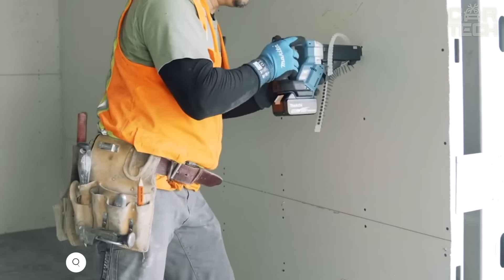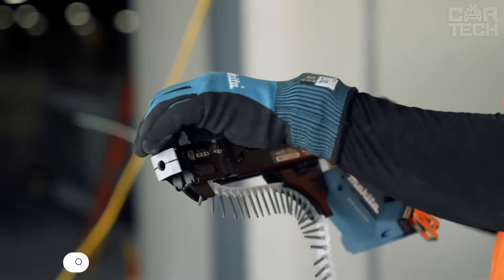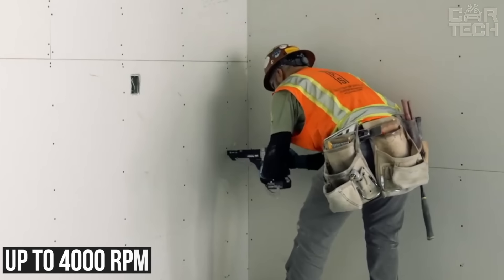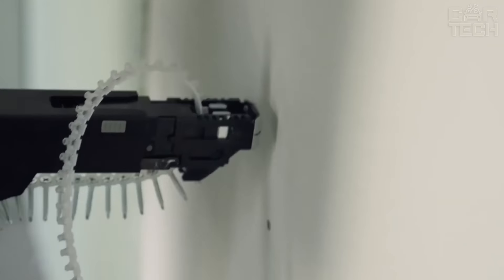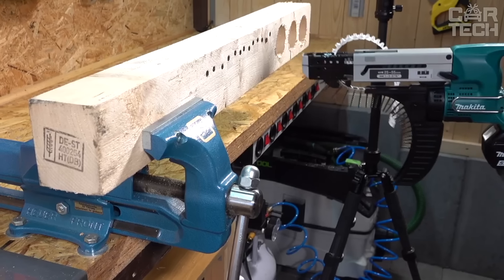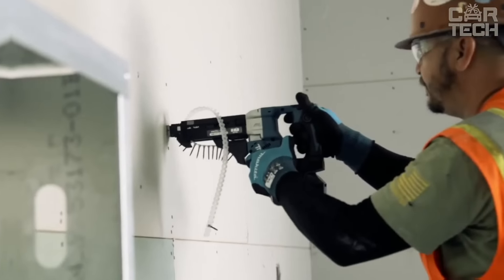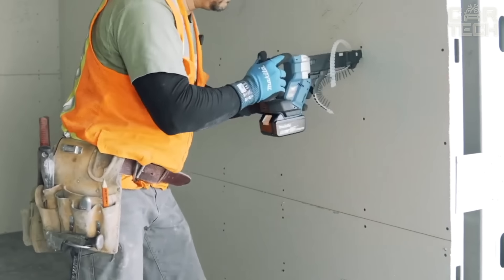The Band Screwdriver Makita runs on an 18-volt battery and really makes life easier, especially if you often have to screw a lot of screws in a row. The motor speed is up to 4000 RPM. It can work with screws from 1 inch to 2⅛ inches long. There is a special guide for screws that doesn't let the tape get tangled and folds up when you put the tool away for storage. The auto-feed body is made of aluminum and protected from dust, so the mechanism will run smoothly. The tool is compact and comfortable to hold and work in hard to reach places.